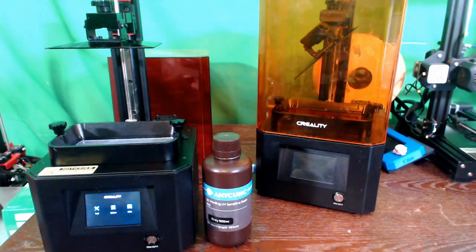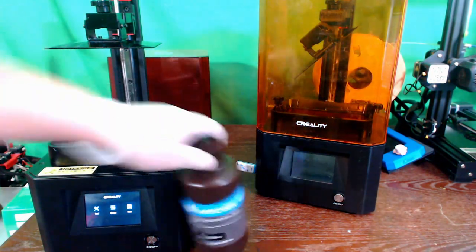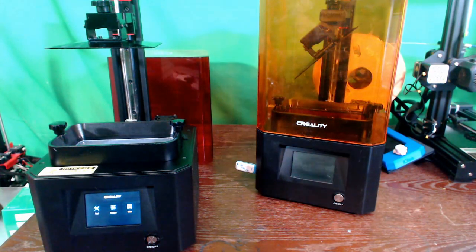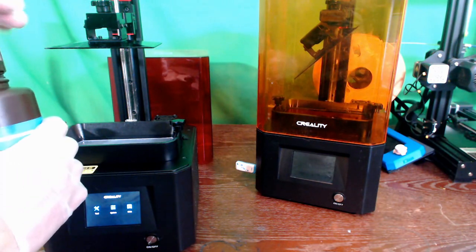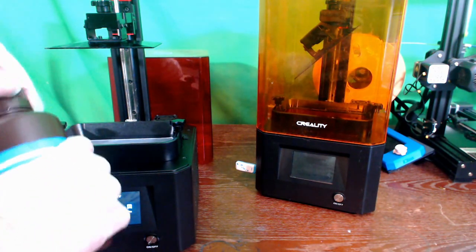It's important to note that when using resins, you should be wearing gloves, and they should be nitrile gloves. The gloves I'm using at the moment, unfortunately, are not. You need to be careful when you're using gloves that aren't nitrile because they can melt and fuse to the plastic. I don't plan on touching any plastic or spilling any — we're just going to basically dump this into there. First I need to shake it up.